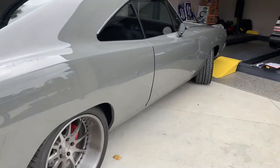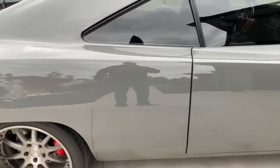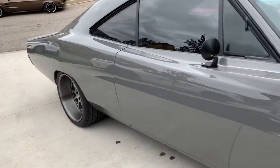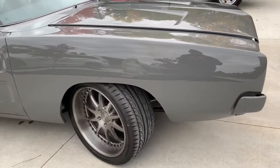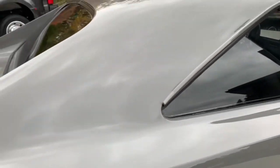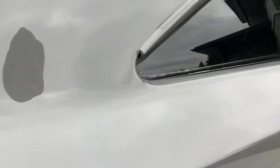Maybe just one small visual door ding right there on the quarter panel. Hard to see — it might just be a small impression that wasn't worked out. The side of the body looks really good. It looks like it might just be a little depression in the paint. The car sounds great. Aftermarket tint on the rear and side windows.